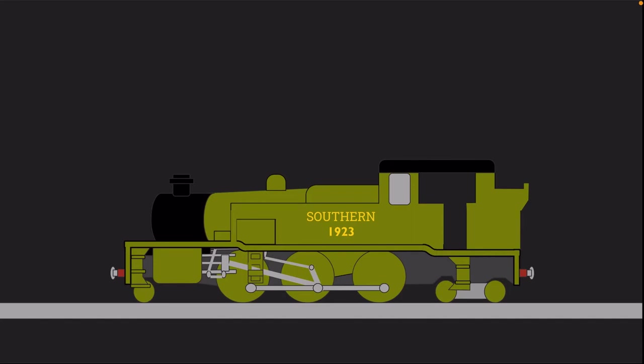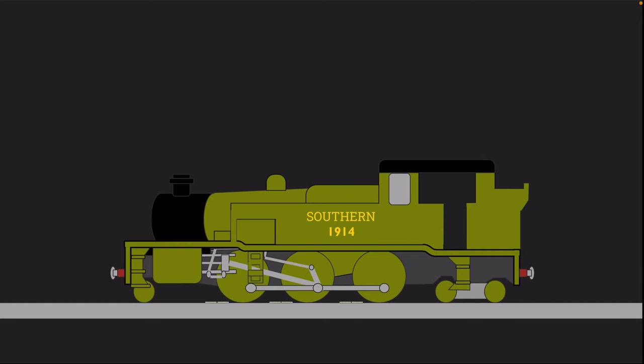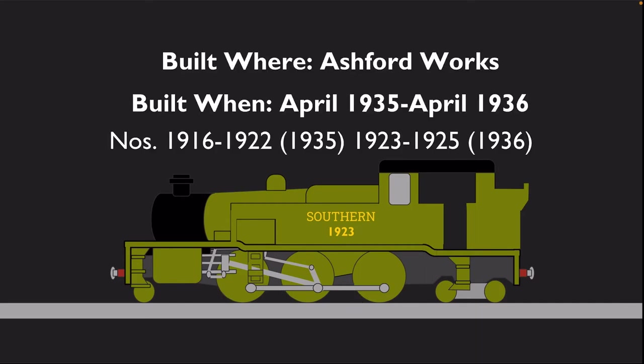Designed at Ashford, the first batch of five, numbers 1911 to 1915, emerged from Eastleigh Works between January and February 1932. These had right-hand drive and gravity-operated sanding gear. The final ten, numbers 1916 to 1925, had left-hand drive and steam-powered sanding gear. These were built at Ashford between April 1935 and April 1936.